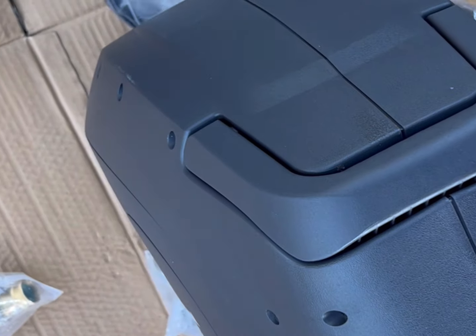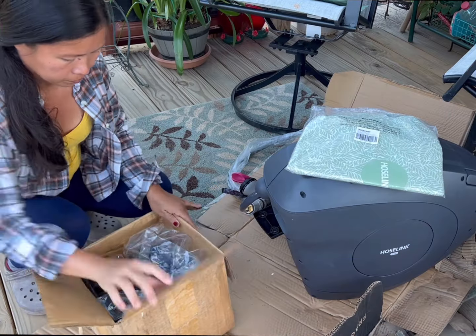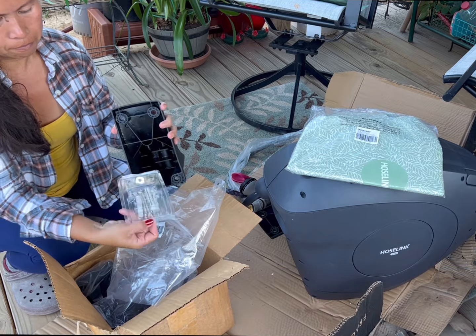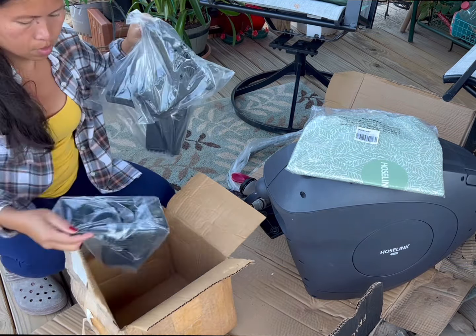The first time I used this was way back in 2020. I ordered a 50-feet HoseLink from their website and after two gardening seasons I really loved how convenient and tidy it works in my garden, so I ordered another one which was 82 feet in charcoal color, and it still impressed me.